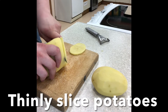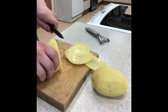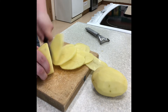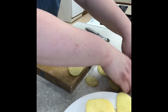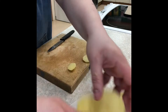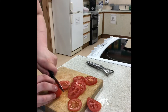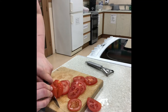Then, as thinly as possible, slice your potatoes. Using a white plate, put your sliced potatoes on there to keep your work area clean and organised. Then slice the tomatoes. Once sliced, these can be added to the same plate as the potatoes so they're out of your way.